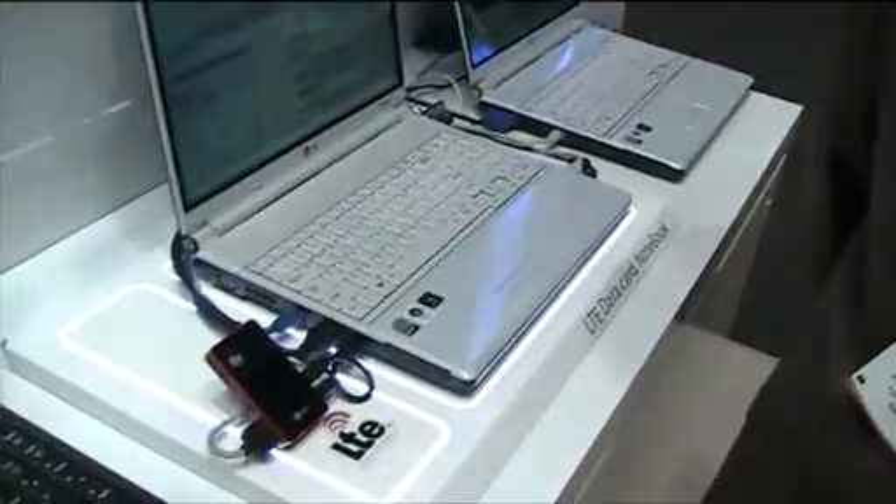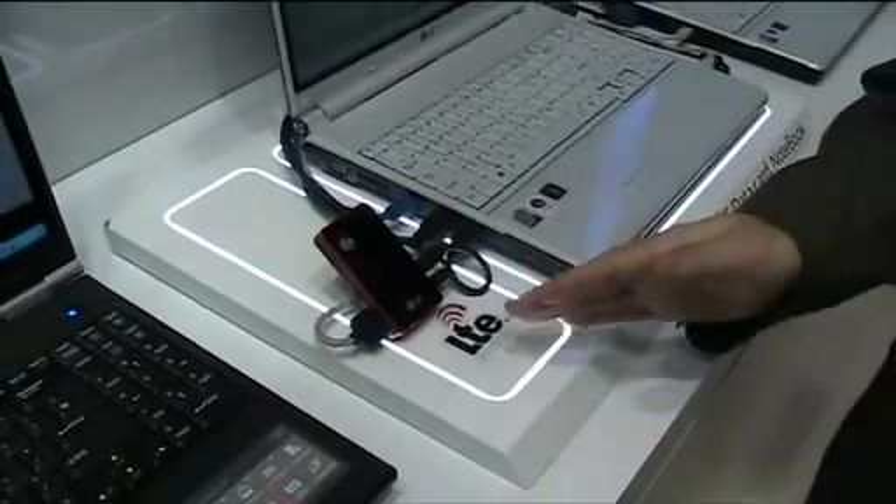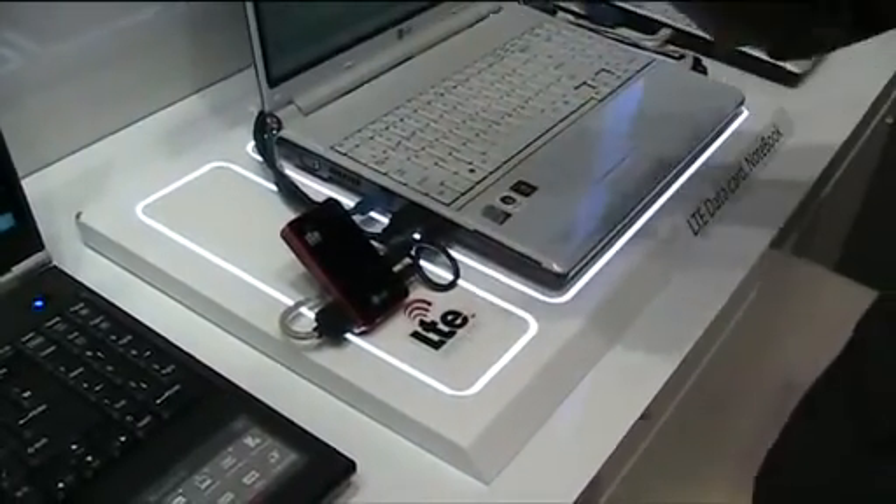Is this how you intend to sell it later on, or is this only a demonstration right now? Right now it's just a demonstration — verification of our chipset.